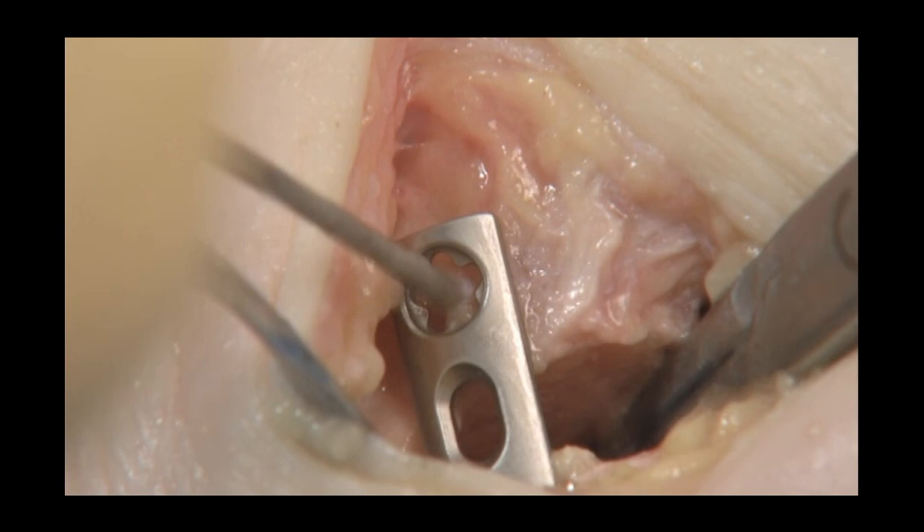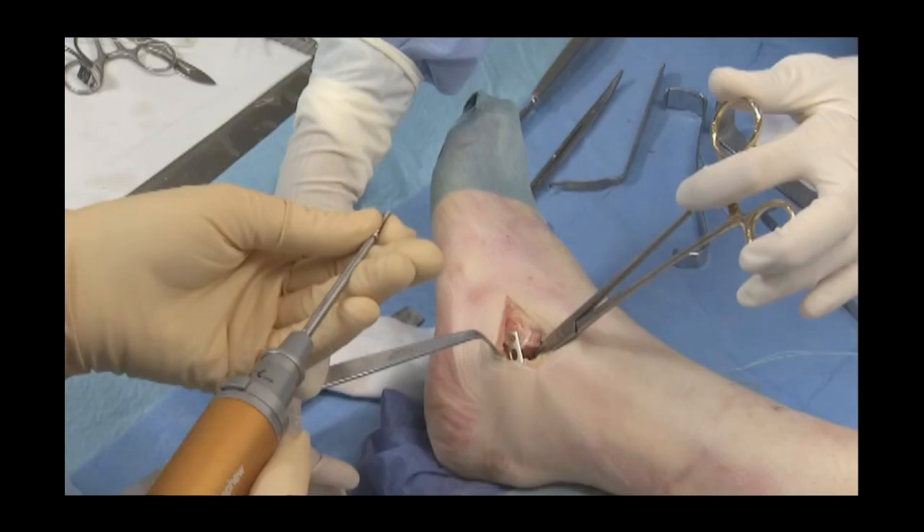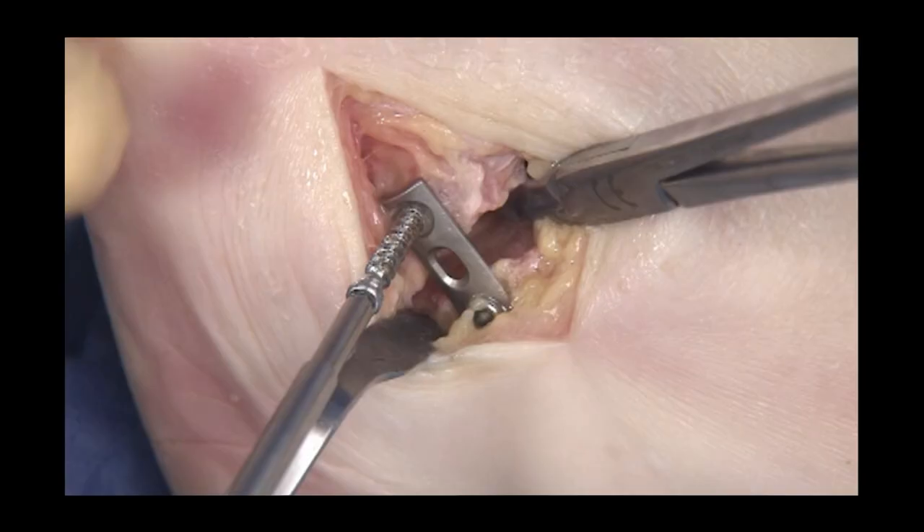4.0 mm locking osteopenia screws can be very useful here. The gap is bone grafted or filled with bone substitute.